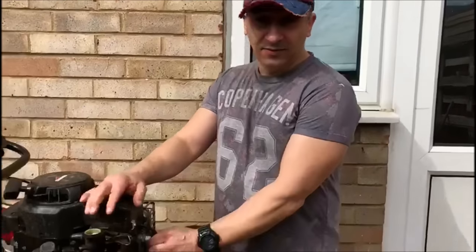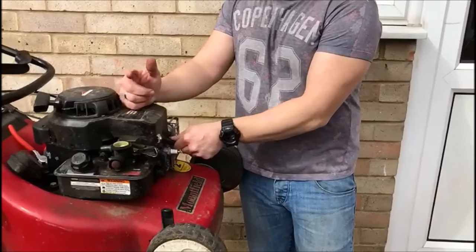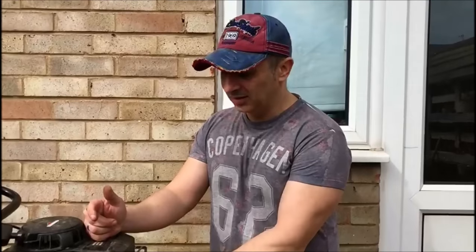Okay, there is one thing — I did forget to remove the spark plug. So although we're not going to be near the blade, it's always a good idea to remove the spark plug. Because again, we love our fingers.